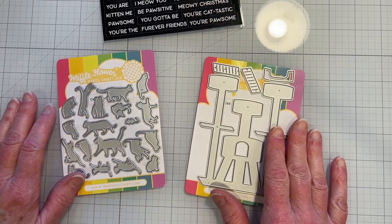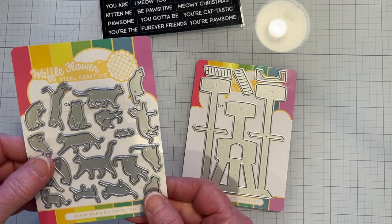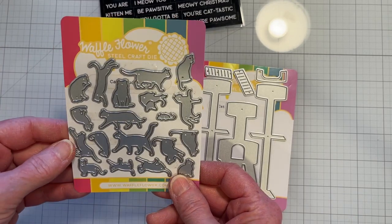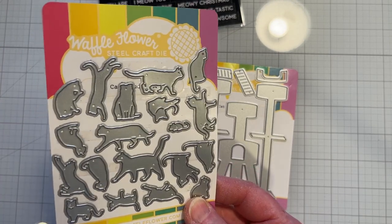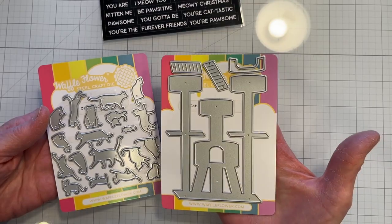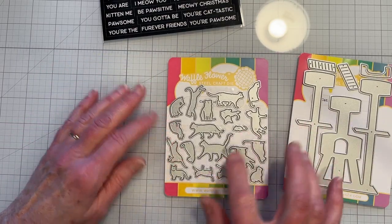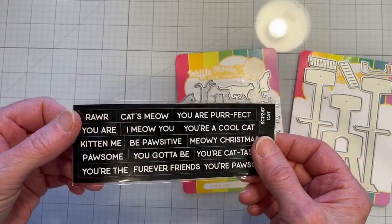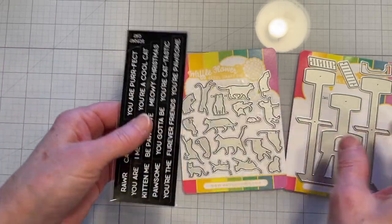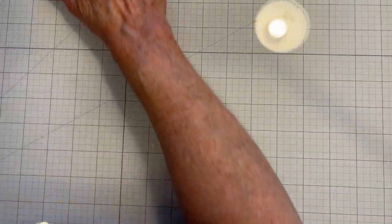Today I am going to make a birthday card for someone very close to me — actually she's my sister. I have these very cute dies from Waffle Flower. The die set is called Catitude, and I also have the Cat Treehouse, which is very cute as well. There's even a little mousy in here, and then I got some cat sentiment dies, though I don't know if I'll use those.